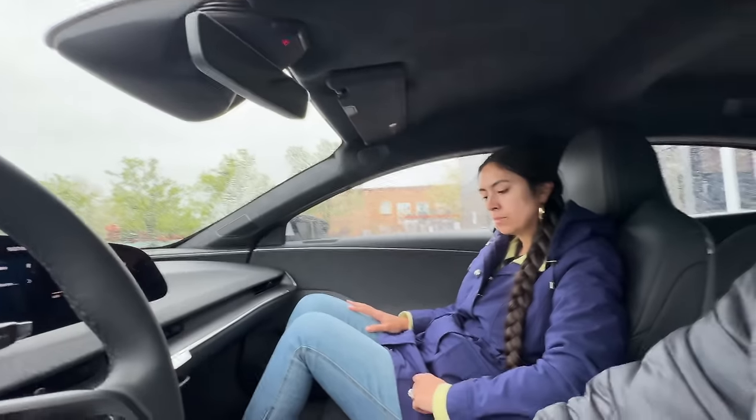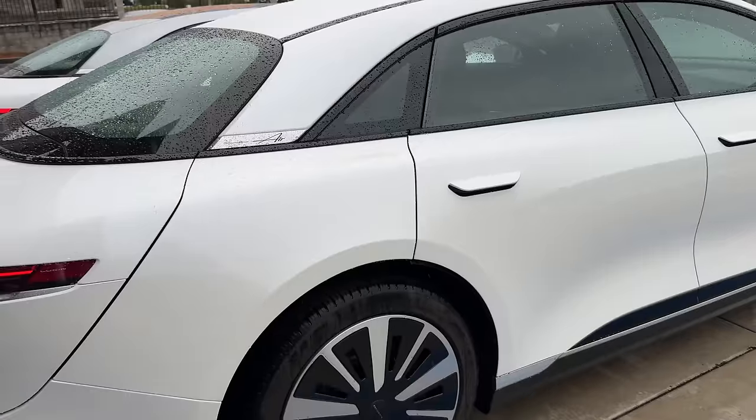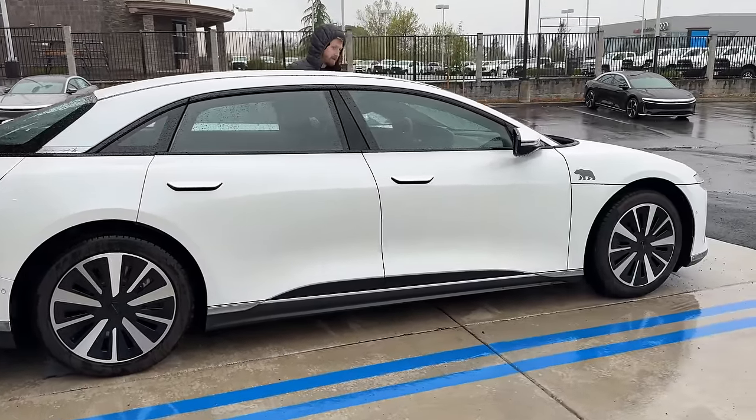This is the cheapest Lucid they make, the Air Pure rear-wheel drive, which also happens to be the most efficient vehicle - even more efficient than our Model 3. It has over 400 miles of range.